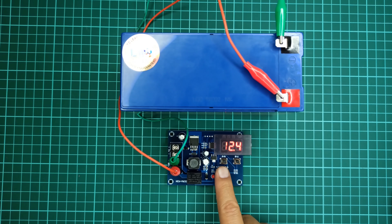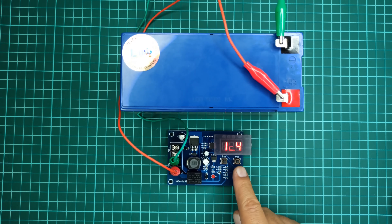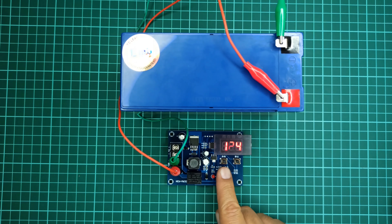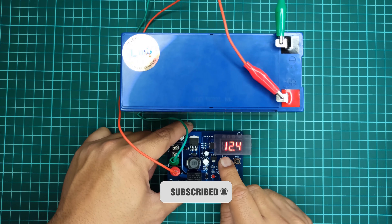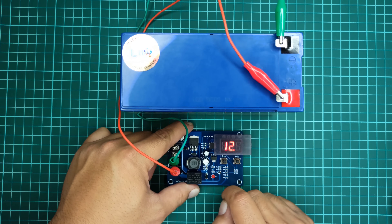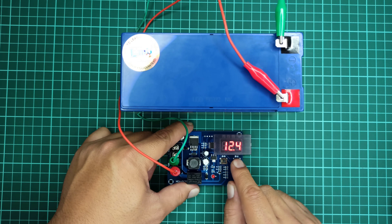Let's now see the function of the two push buttons on this module. The button on the left side is used to set the minimum voltage point — when the battery potential reaches this level, the charge controller module will start charging your battery. Simply press it once to see its present value, which is set to 12 volts. To set a new value, press and hold the left push button for a few seconds to enter programming mode and then set the voltage. The button on the right side is used to set the maximum voltage point — when the battery potential reaches this level, the charge controller module will stop charging. Simply press it once to see its present value, which is set to 14.5 volts.